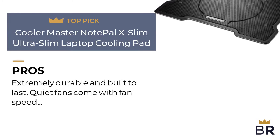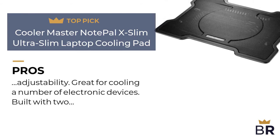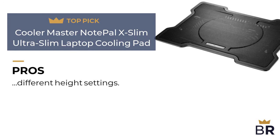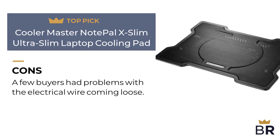Here are the pros for the Cooler Master: extremely durable and built to last, quiet fans with fan speed adjustability, great for cooling a number of electronic devices, and built with two different height settings. Here are the cons: a few buyers had problems with the electrical wire coming loose.